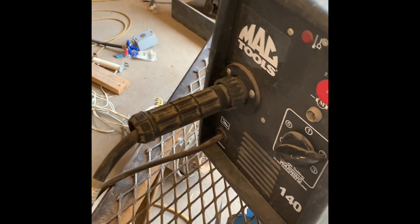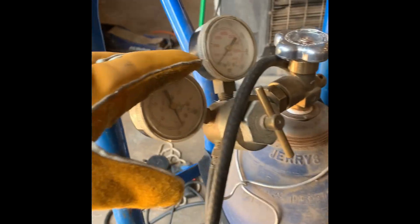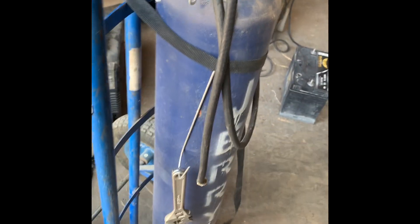We've got this tank hooked up to a very bad welder. Now we're going to hook up this tank. Jose, swap them over. We did swap the regulators just in case, for some weird reason, the regulator was what was giving us contamination.